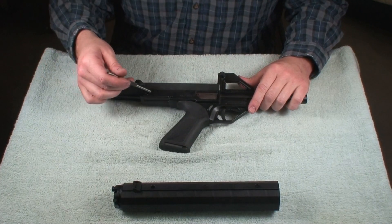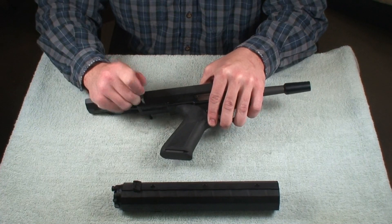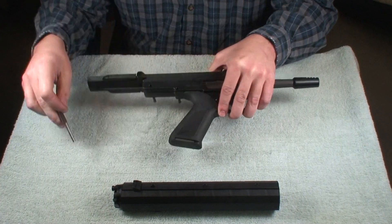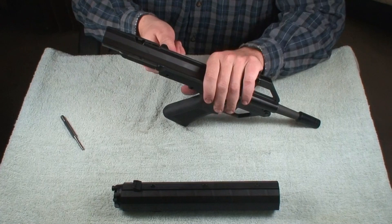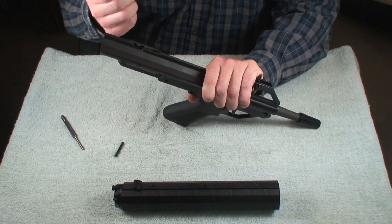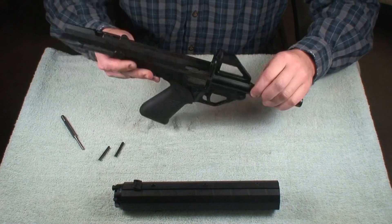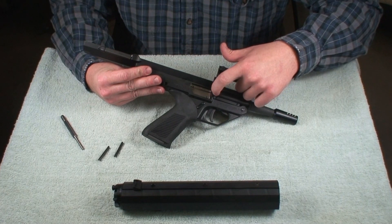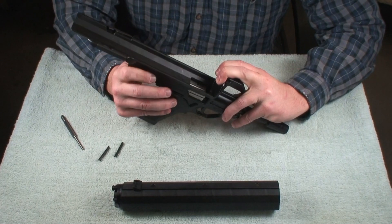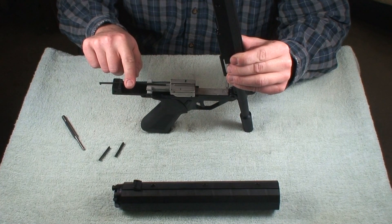It also has the two takedown pins. Just pull the takedown pins out. Just like that, you have your charging handle here. You're going to need it to get past the extractor slot on the barrel, so you just push back on it. Lift up.